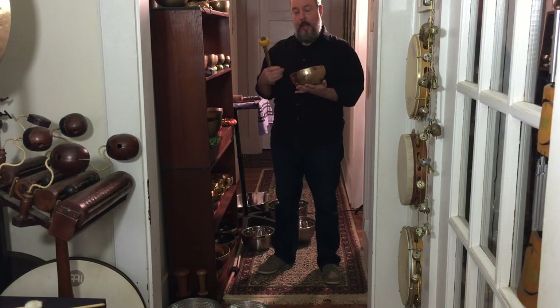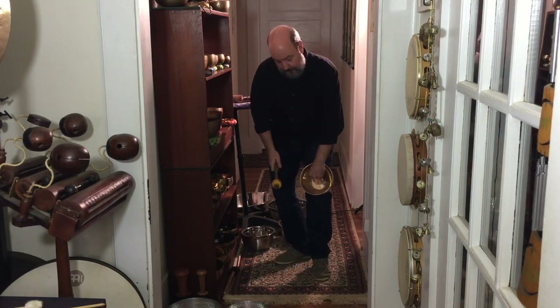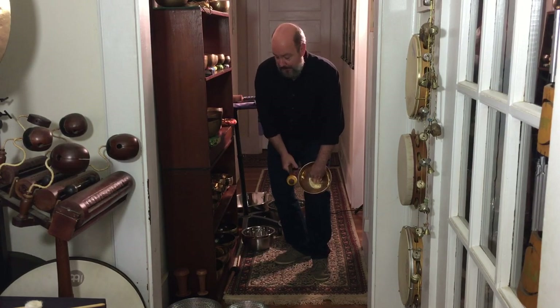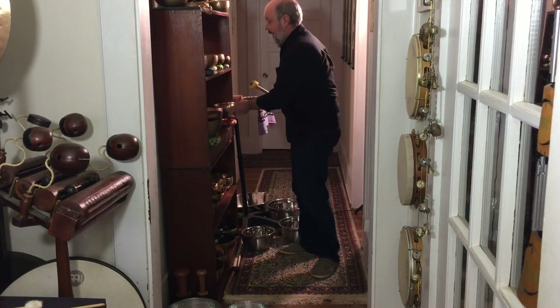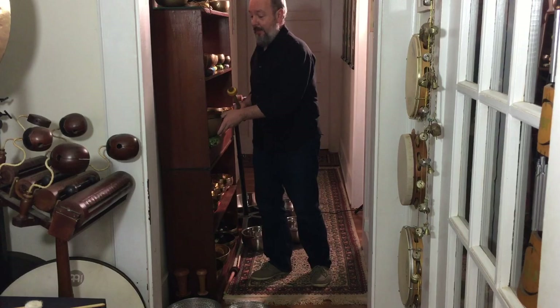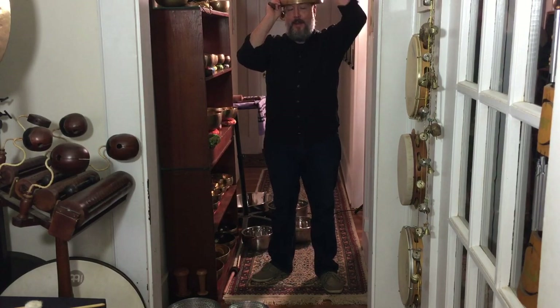Now if I was doing energy work, energy healing, I would actually press into the place that my body needed it, or it could just be in a general area. Many times the healing travels throughout the body — sound travels. So this is one of my favorite exercises, and we'll talk about a lot more in the workshop.